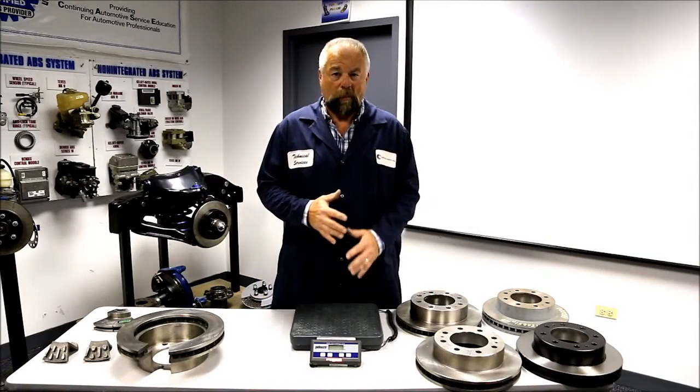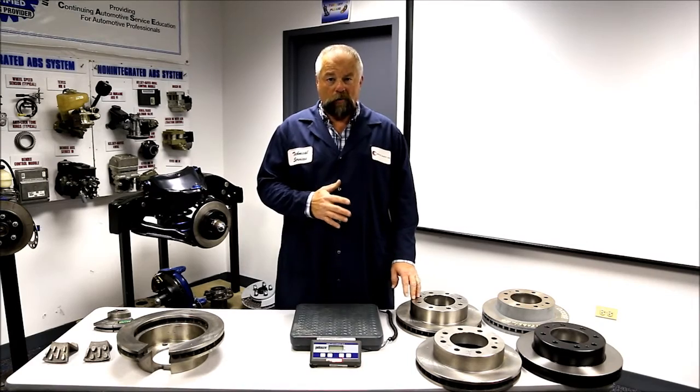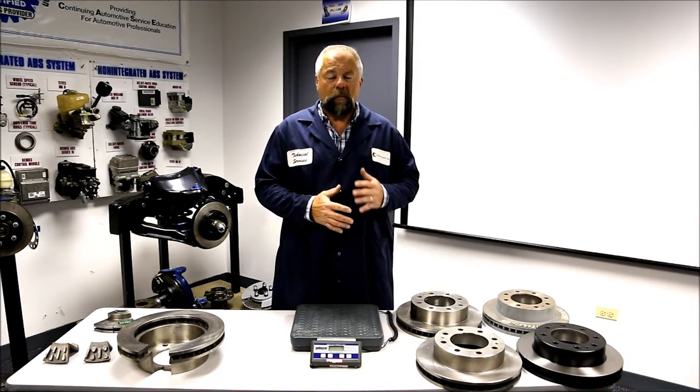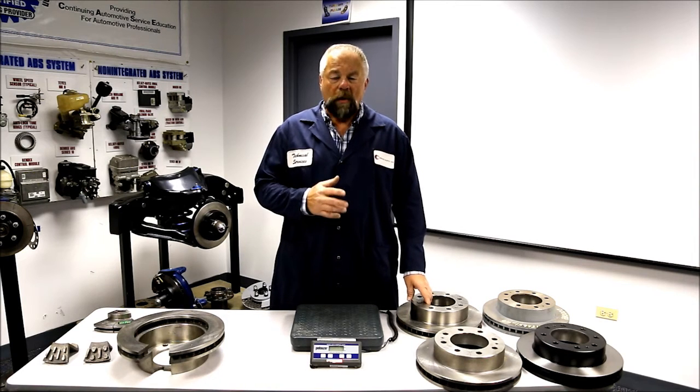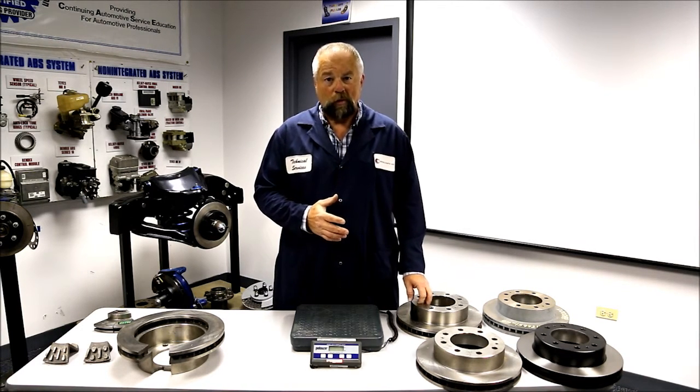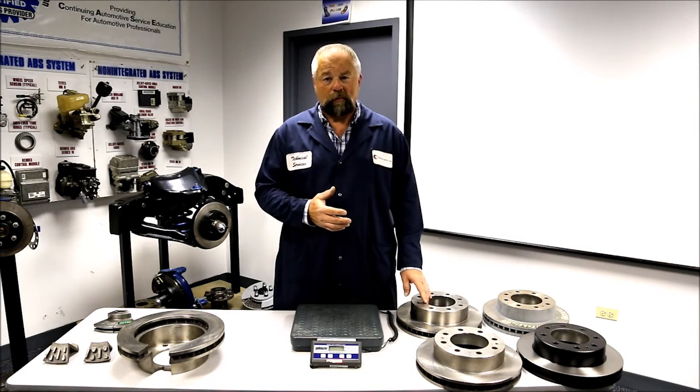You have many choices when it comes to buying brake rotors. Are you truly getting what you're paying for though? When we design and manufacture our rotors, we manufacture them to OE fit, form and function, which includes weight and vein configuration.